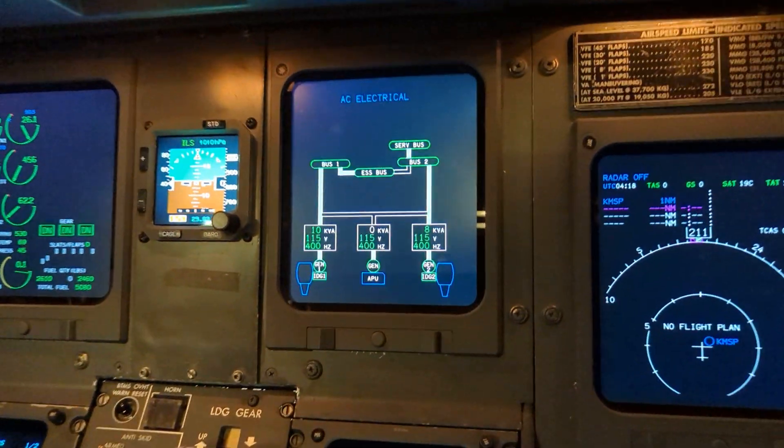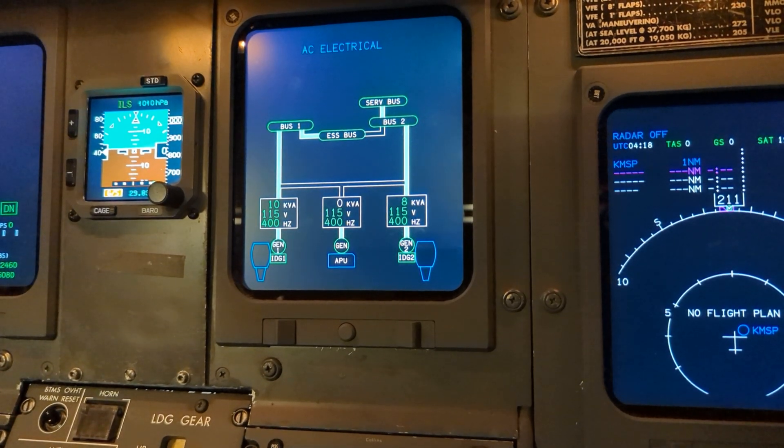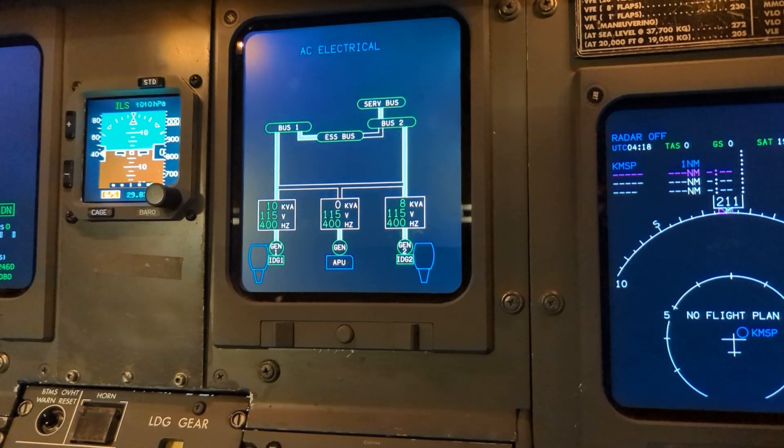We come up and turn the seatbelt sign off. We come over to the AC electric synoptic page to ensure we have an alternate source of AC electrical power before shutting off the engines. In this case, the APU is running.